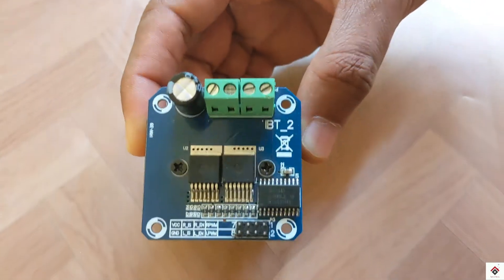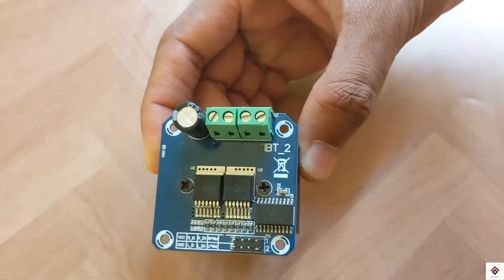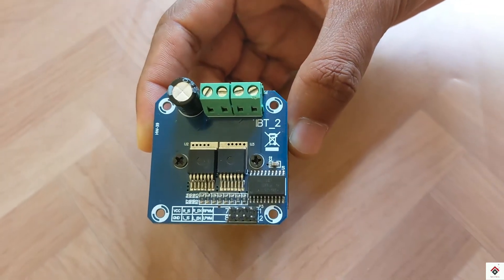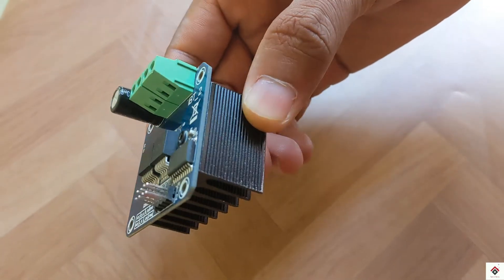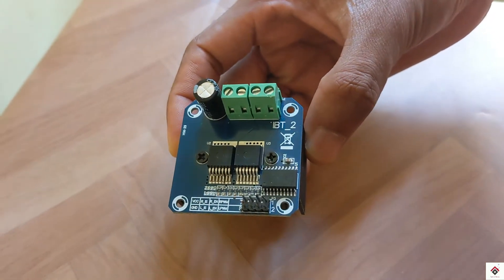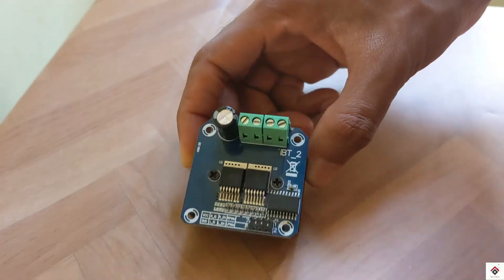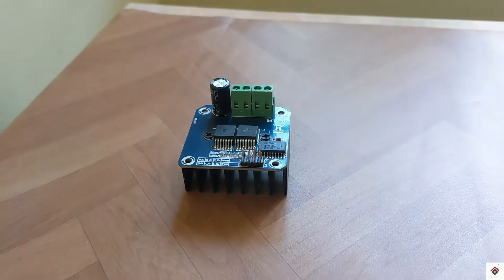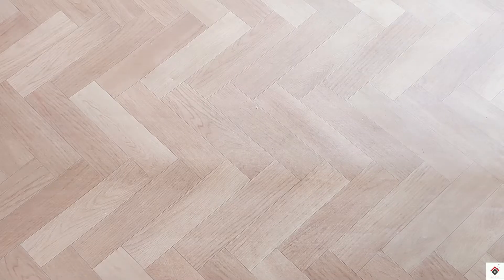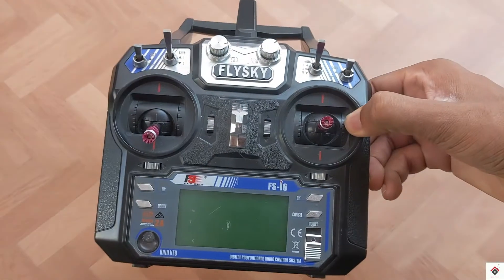You need two of them to control both side motors. One of these costs around 350 rupees, so easily under 800 rupees you get two of them. This will be very cost effective compared to the brushed ESCs. If you want to know more about this driver, you can get the part 31 tutorial link from the info button.